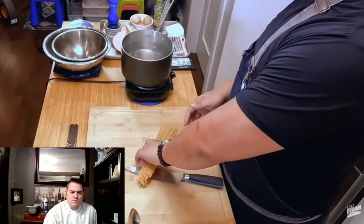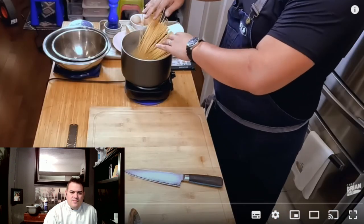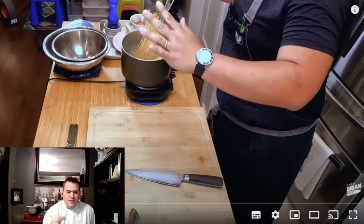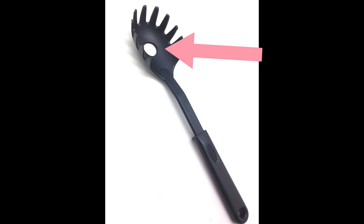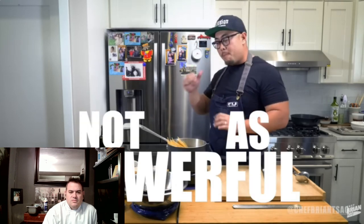First thing is getting the pasta started. Here's a pot at a rolling boil — making two portions, one for Brian and one for Auntie Helen. This is 170 grams of pasta for two portions. If you use a spaghetti ladle, the cutout in the center filled up is one portion per person. The more mass of water the better, but this is about the standard size pot most of us have at home. The pasta's softening quickly as it submerges. He moves the pot to a stronger burner while working the rest of the dish.